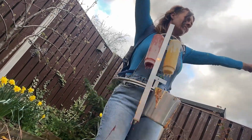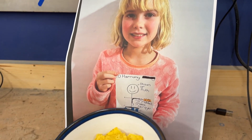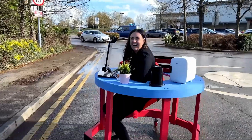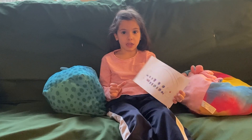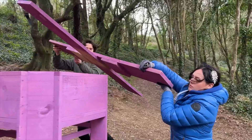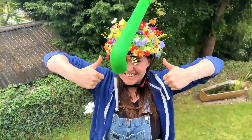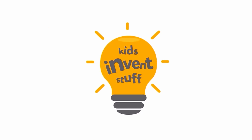This is Ruth wearing a ridiculously messy spinning nacho belt. It's super fast, it's full of snacks, and it was invented by 10-year-old Harmony. I'm Ruth, a patent-holding inventor and maker. And I'm Sean, a designer and engineer. We believe that kids have the best invention ideas. Join us on our mission to build kids' ideas, make mistakes, and show that anyone can be an inventor. Kids Invent Stuff.